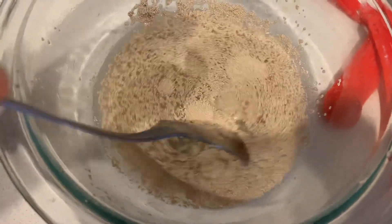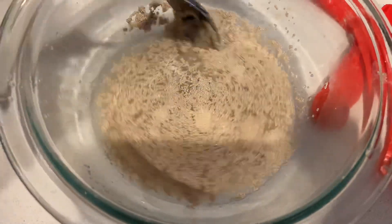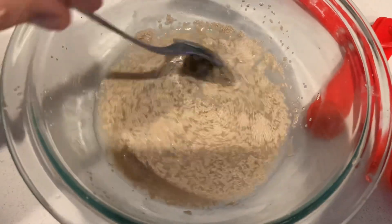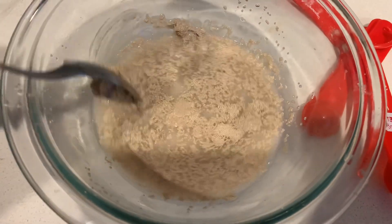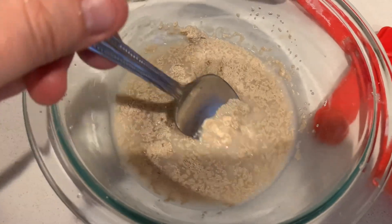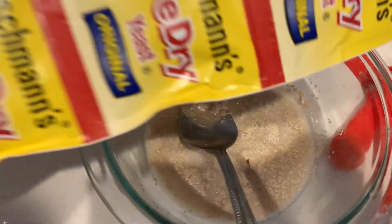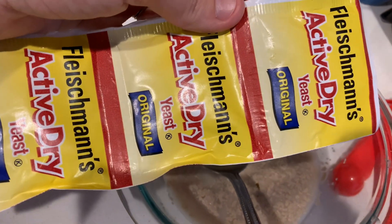Then I'm gonna get my yeast and stir in two tablespoons of yeast in some very warm water. We don't want it hot because we don't want to kill the yeast. Just make sure it's very warm — that you can comfortably put your finger in it and not burn yourself — and then we're just gonna completely dissolve that. I'm using active dry yeast.